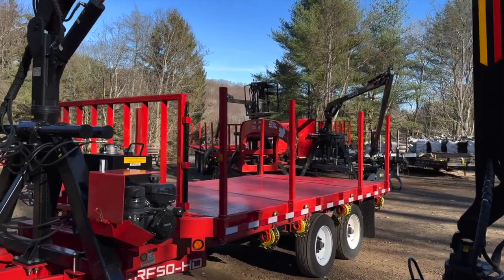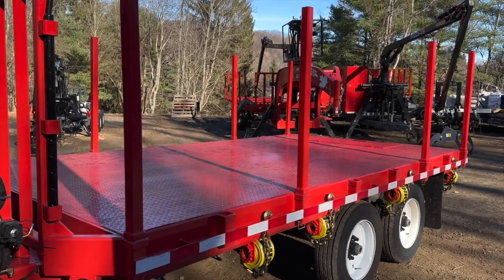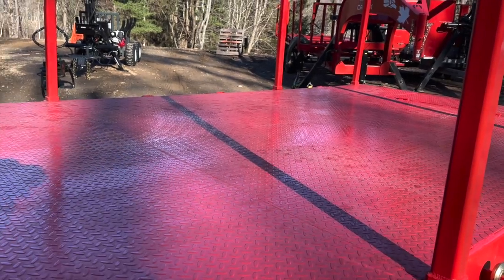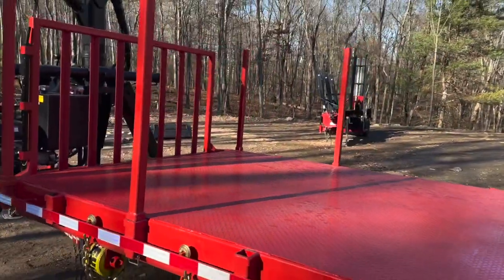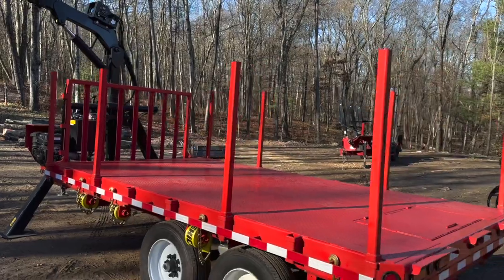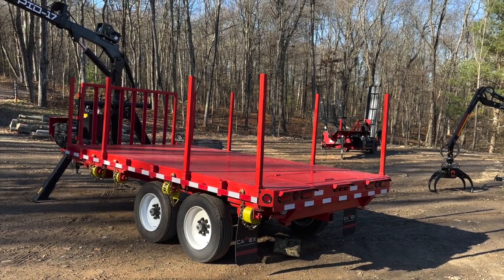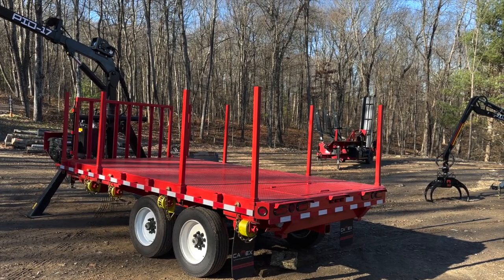We did spec this one out with a diamond plate floor. I'll probably put a four-by-four post across here from bunk to bunk just to keep the grapple from bouncing into the diamond plate. But if you want to move some bags or pallets, you don't have to worry about anything falling through the open floor. We do have four big heavy-duty hook-ended trucker straps on this trailer.